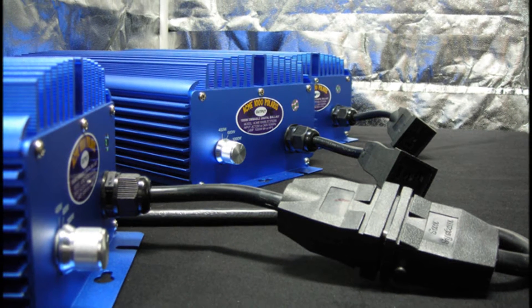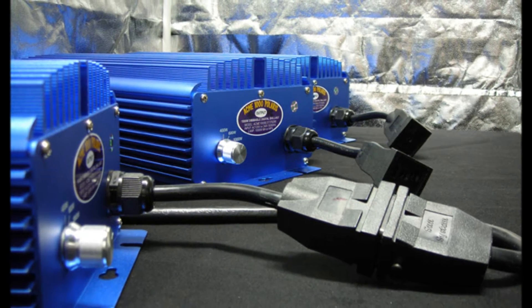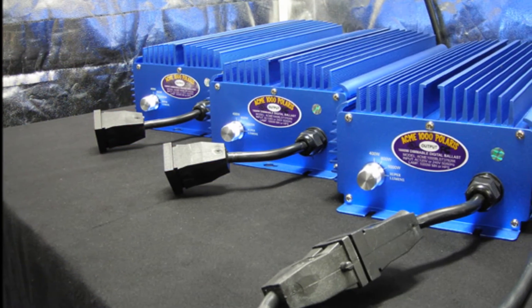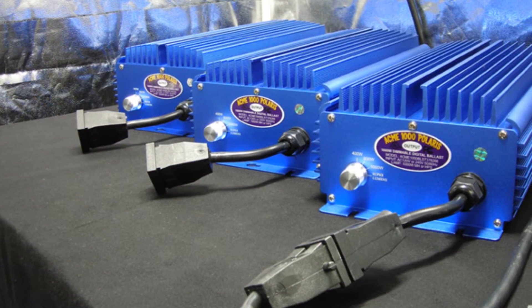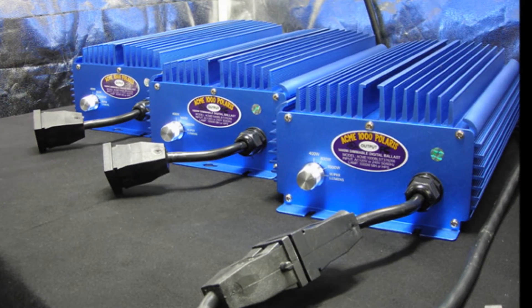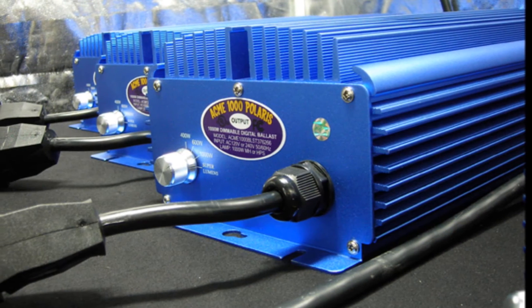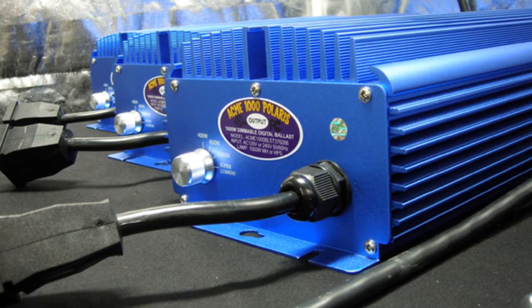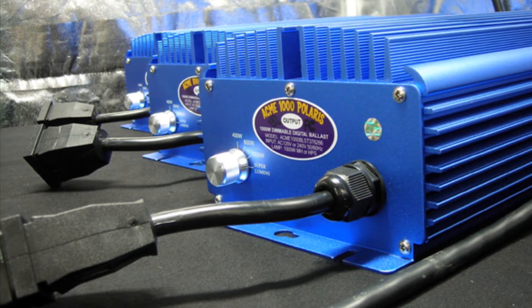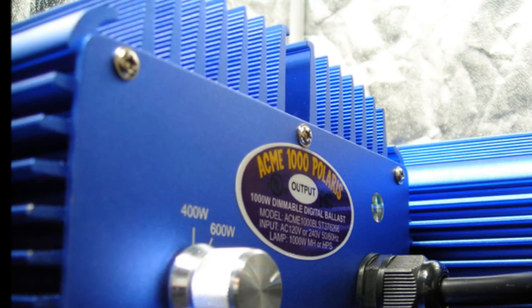Our ballast was developed by growers for growers. The Acme 1000 Polaris strikes both metal halide and high-pressure sodium lamps, accepts 120 volts and 240 volts, has a common output receptacle, sunlight supply, a 5-year warranty, is UL-listed and FCC-compliant, and the superlumen setting provides up to 10% more light.